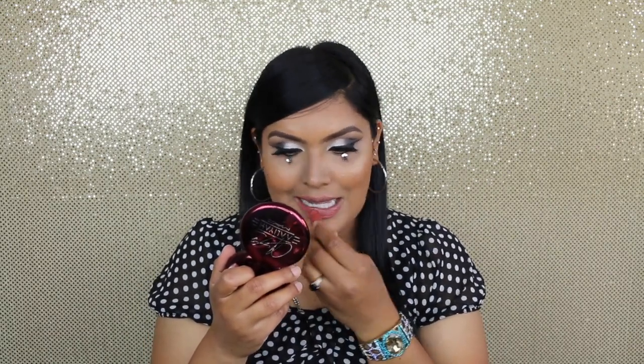Now for my lipstick, I'm going to go with MAC Smoked Almond. My next shade is going to be Aaliyah's 'Try Again' lipstick.